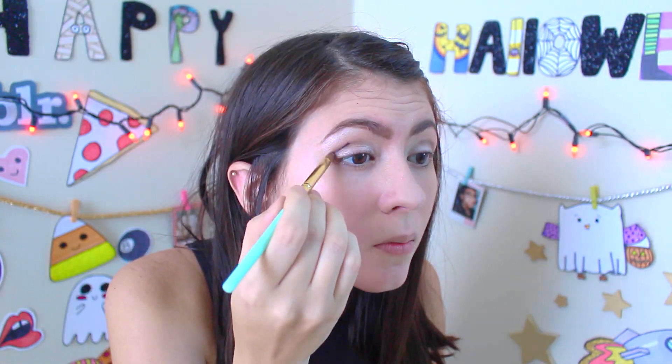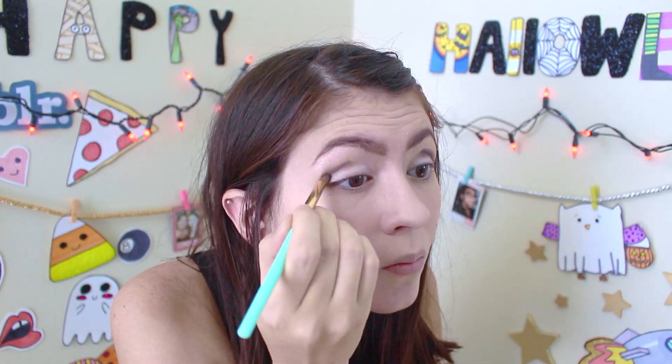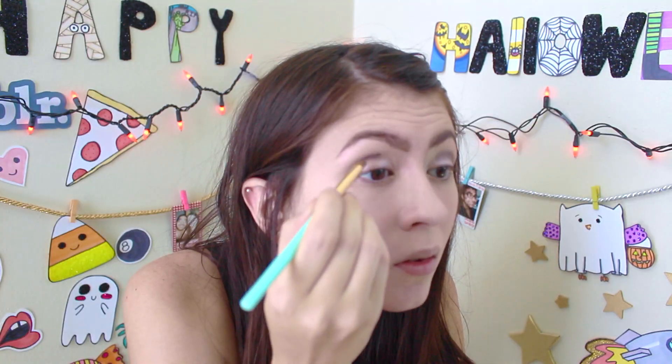Now I'm going to add the black eyeshadow. Now you're going to blend it. Then I'm going to add eyeshadow on my lower lash line. This one is called Ballet Shoes — it's from Sephora.